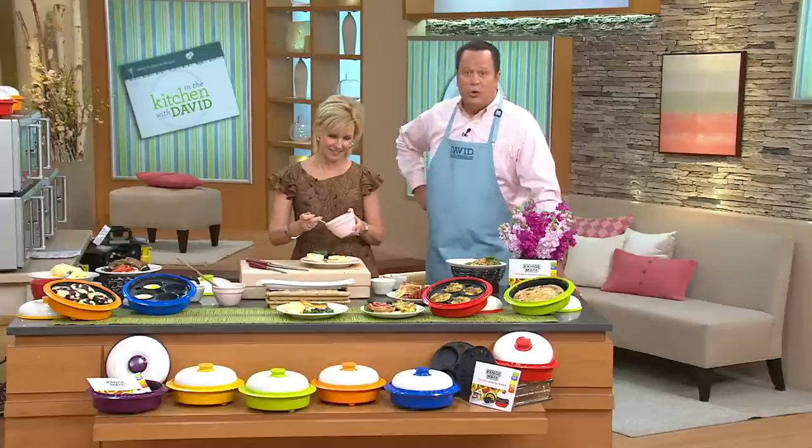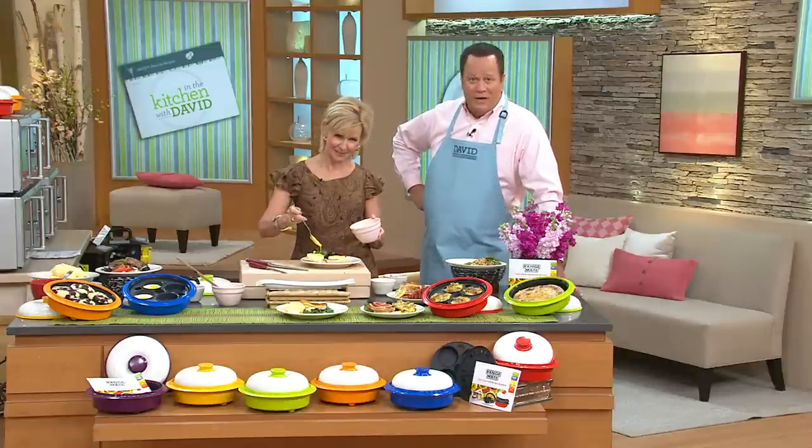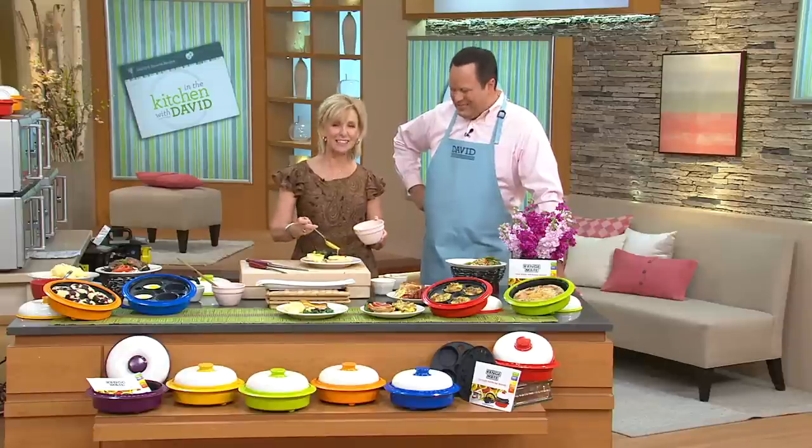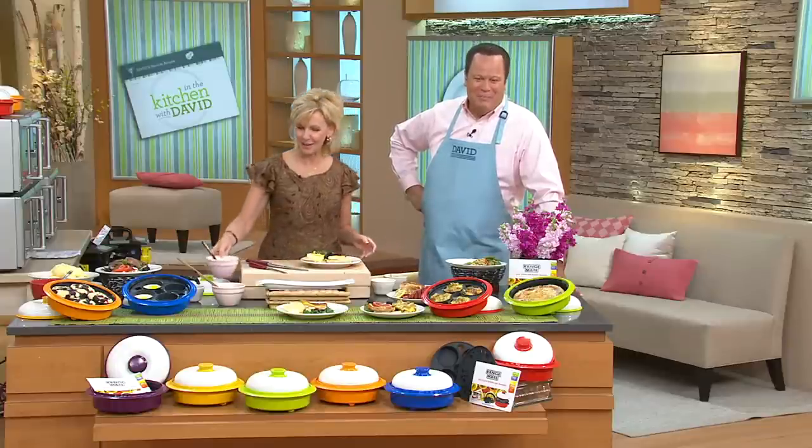Glad you're enjoying yours, and Ron, hope you enjoy the rest of your Easter holiday weekend and stay tuned — we've got more to share with you in our show today, okay? Watch it till we're done. We appreciate that so much. Hope you and your family have a great Easter. You too. Thank you very, very much.